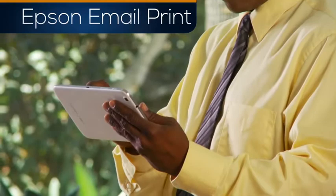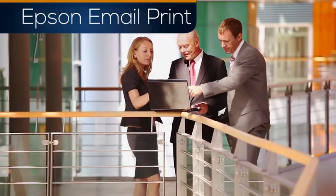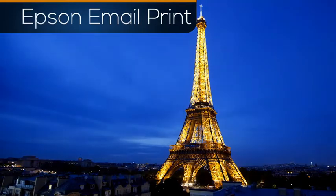Your Apple, Android, Blackberry, and Windows device can send documents and photos from across the hall or across the world to your printer.